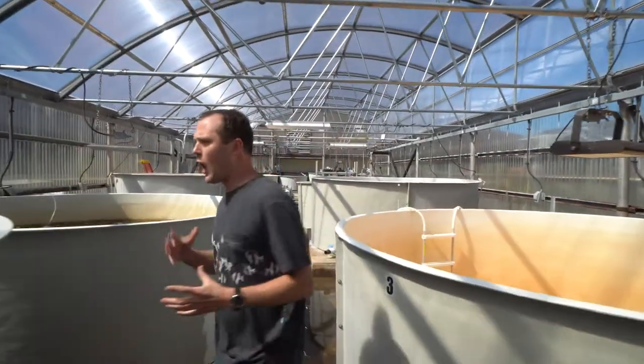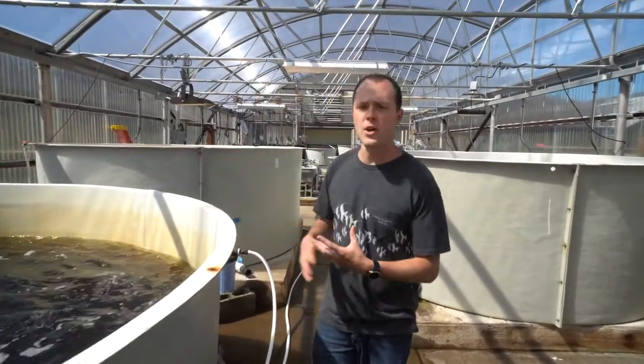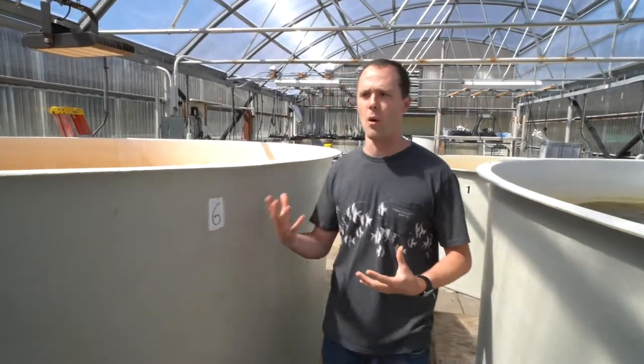We have a lot of different tanks so we can be growing and feeding multiple ones at once. We try and always feed them when they're at the optimal algal density, and we actually have a full-time algologist who's in charge of taking care of and growing all of this algae.